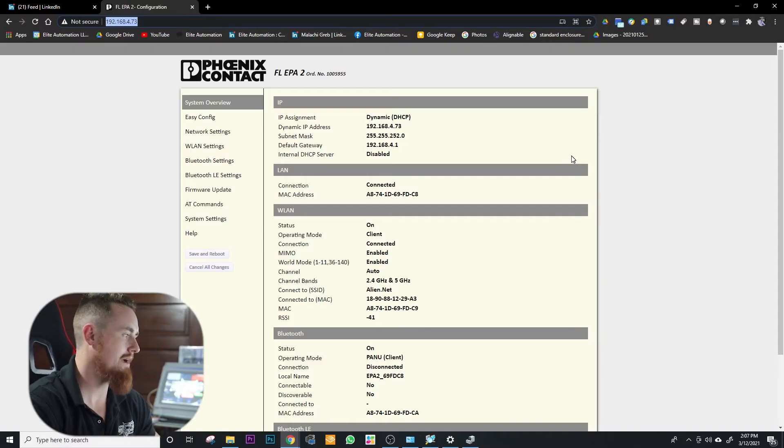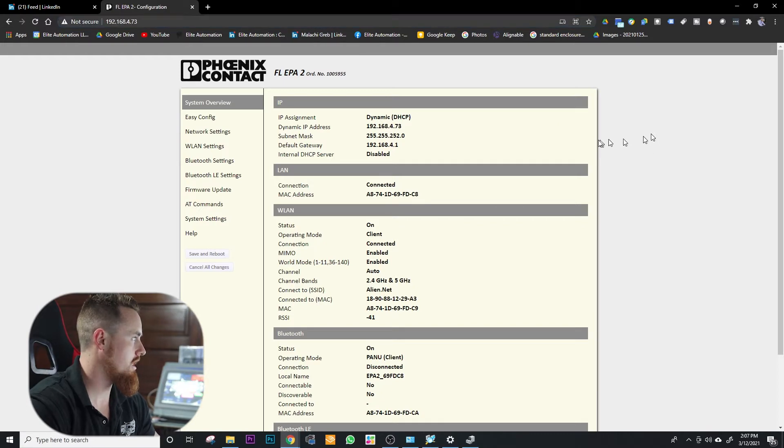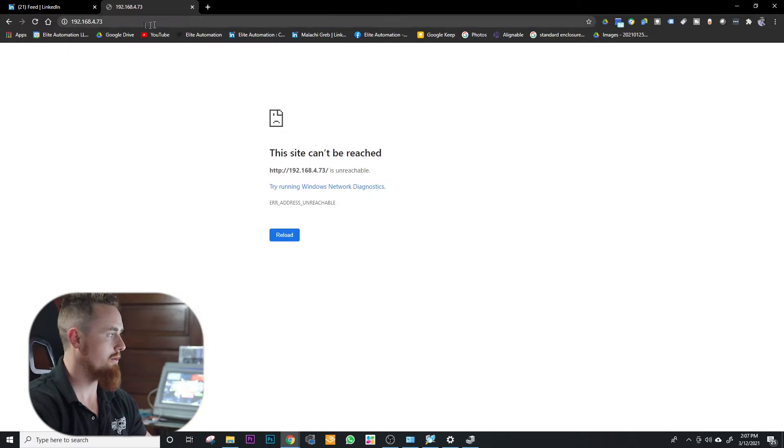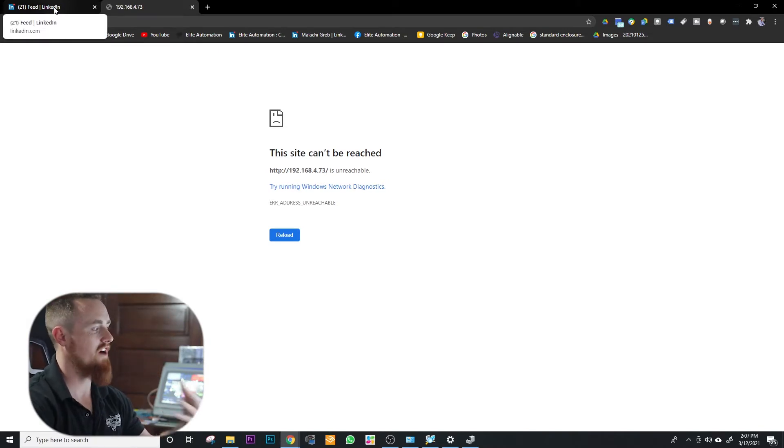Now that we have this thing in a factory reset, we're going to jump back into the computer. Here's the IP address it's set at — we press enter and notice that we lost connection. We refresh the page, and since it's at a factory default setting, we're just verifying that we have actually factory defaulted.